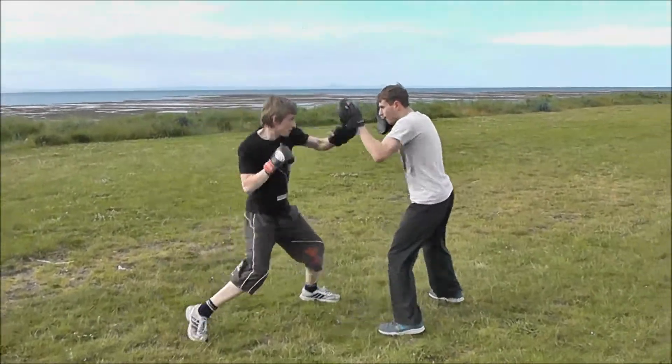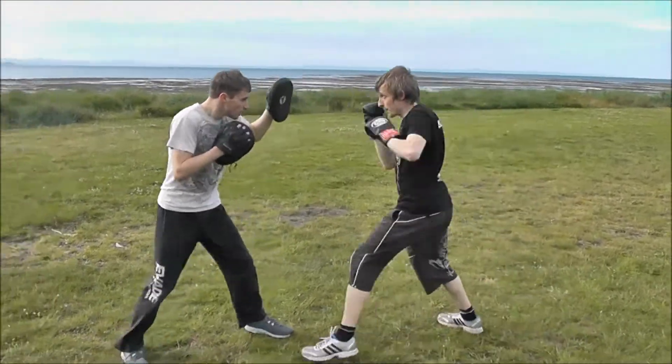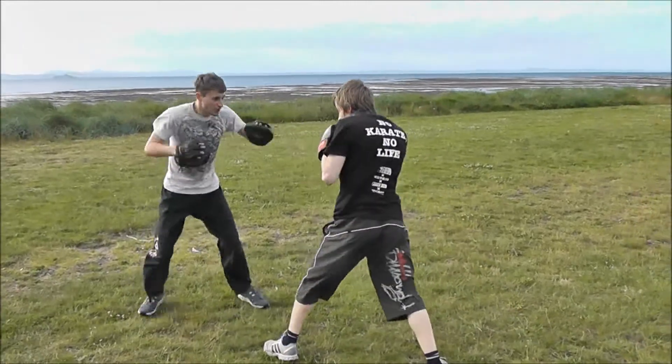Jab, cross. Come back to the jab, cross. That's it, move on. Good, good. Jab. And again, jab. Jab, hook up.